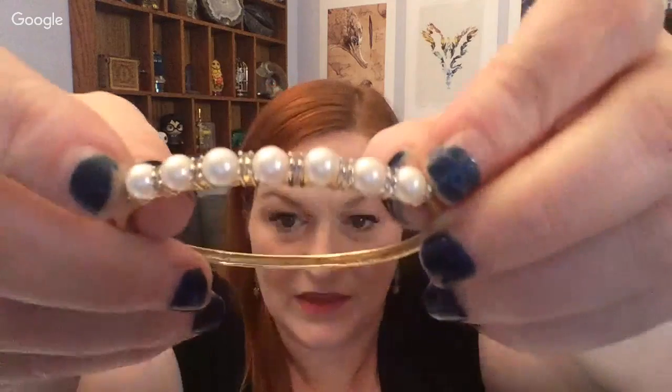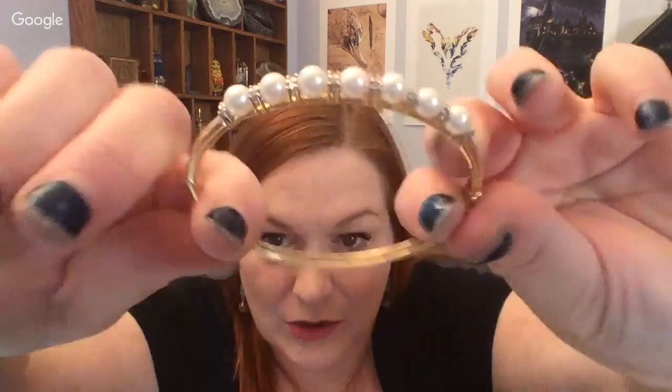Next up, this is a bracelet I bought at auction — it's 14 karat gold with little diamond chips, and these are real pearls. When I rub it across my teeth it's like fingernails on a chalkboard with that grittiness. These ones are real pearls. I think I paid around $75 at auction — I was really happy to get it.